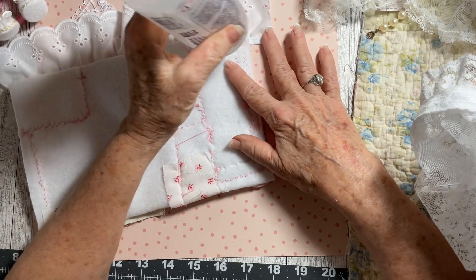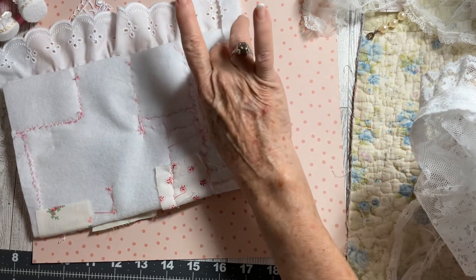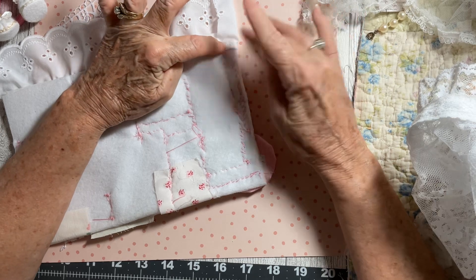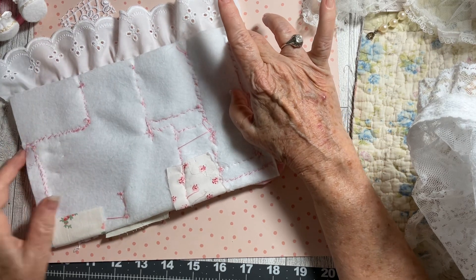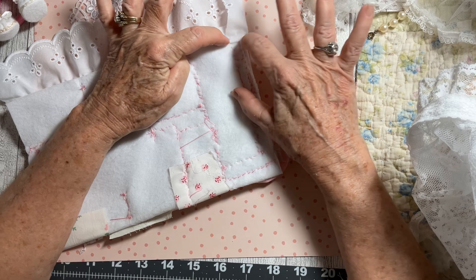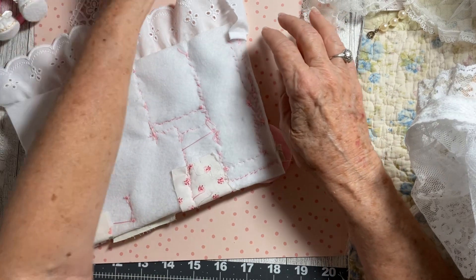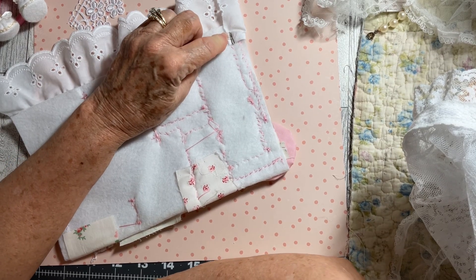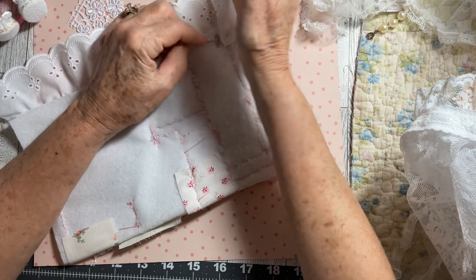It might be all pinks — I don't know yet — but you'll be the first to know because I'm gonna make it with you. I've doubled this piece of felt because I wanted it to be really, really substantial for my doll. I don't usually make but one thickness, but I did double it on this one because I wanted it to be just as sturdy as I could get it.